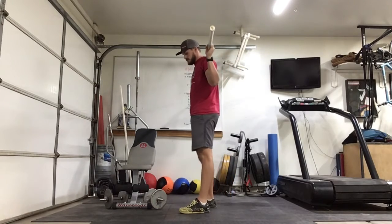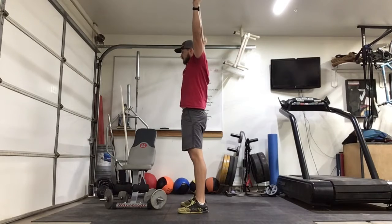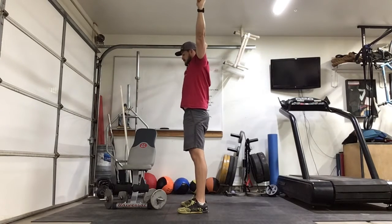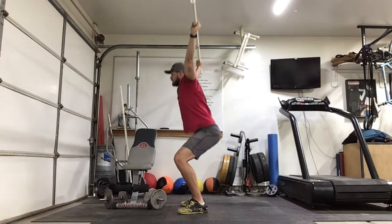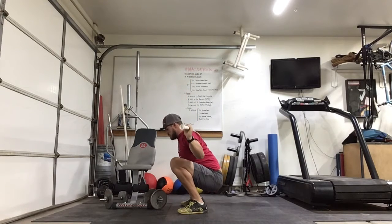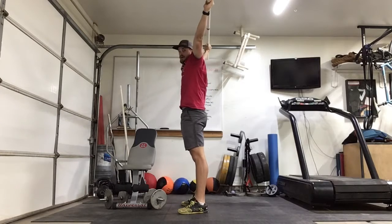Then we'll go into 10 overhead squats with a soft press. Get that overhead position — nice snatch grip, wide grip. We'll go into that deep squat, do our soft press down and up, and then stand back up.